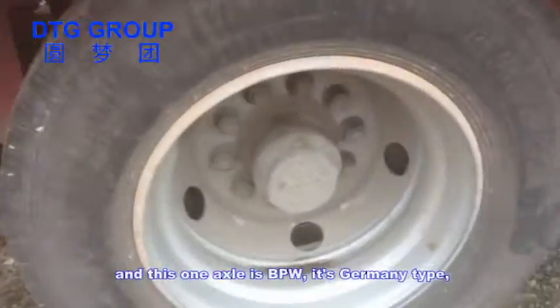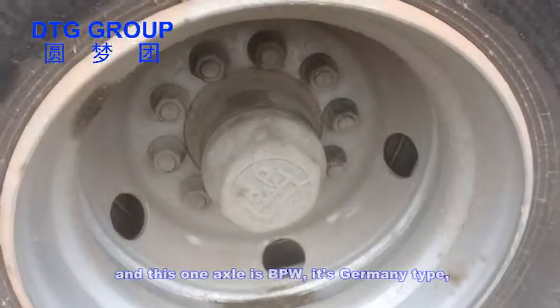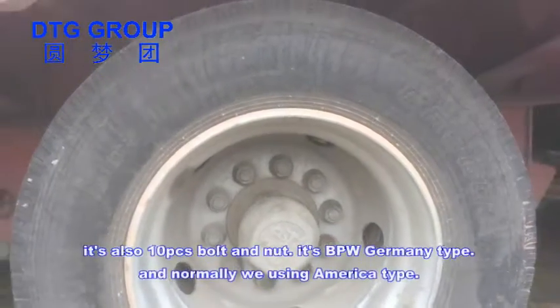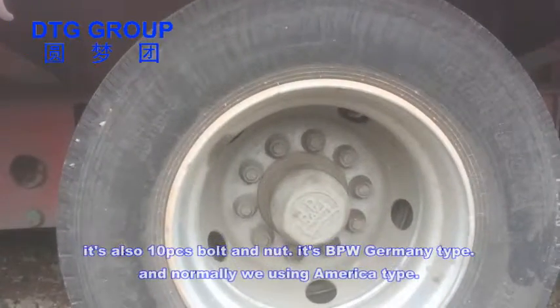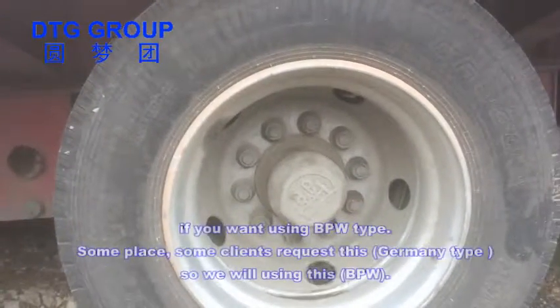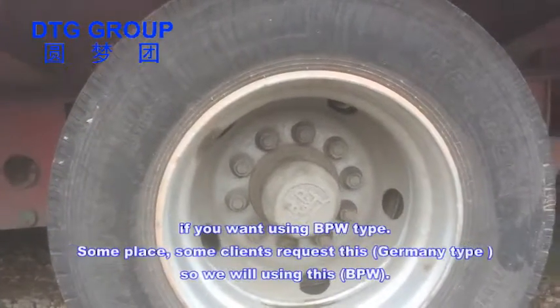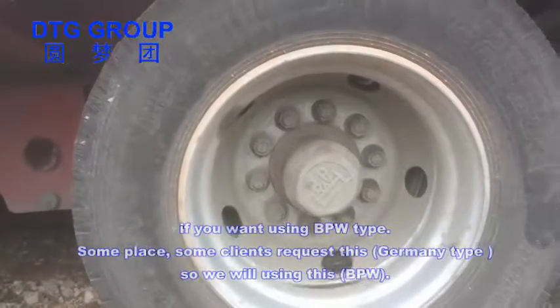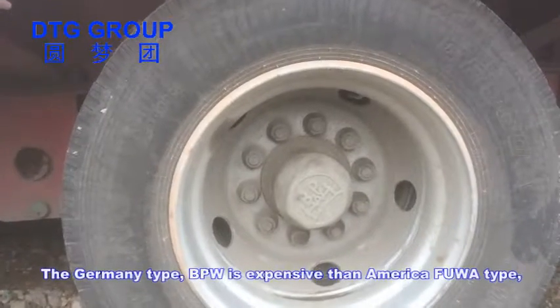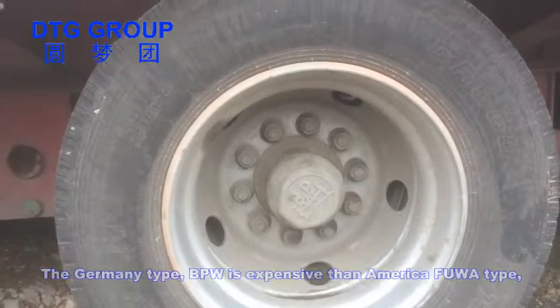This axle is BPW — it's a Germany brand, also with ten bolts. It's the BPW brand. Normally we use the American brand axle, but some clients require the BPW. The BPW axle is more expensive than the American brand axle.